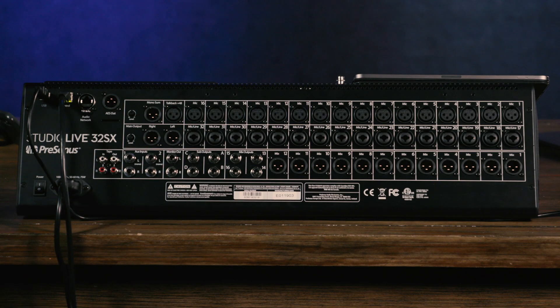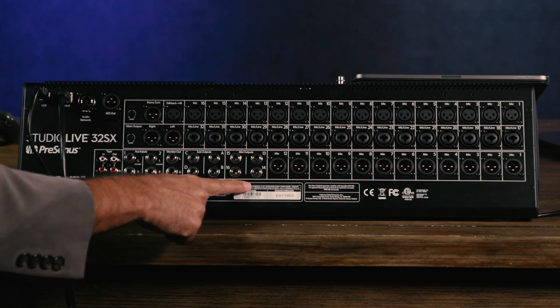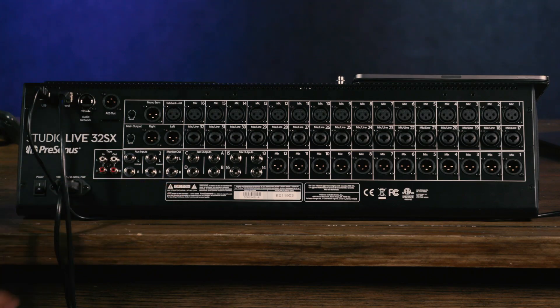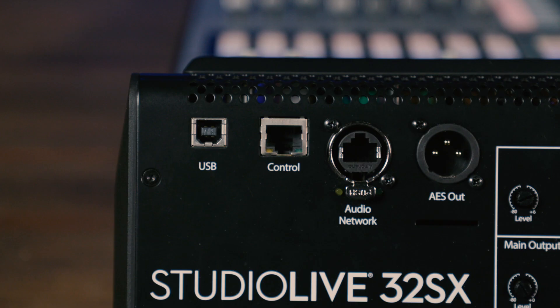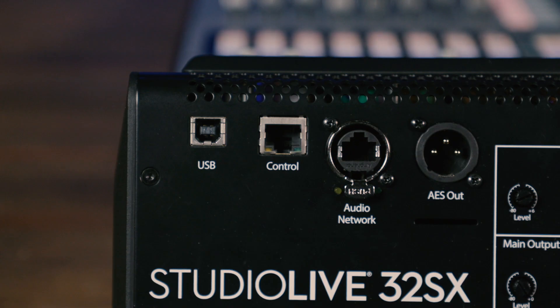For outputs, you've got 12 XLR balanced outputs, then outputs 13 through 16 are on balanced TRS connectors. You've got four dedicated subgroup outputs, your main left and right, talkback input, mono sum, tape in, and aux inputs on the back. There's also a digital AES stereo output and an audio network output, which allows you to connect to any AVB peripheral devices like stage boxes or rack mixers, plus an Ethernet control port for wireless control.